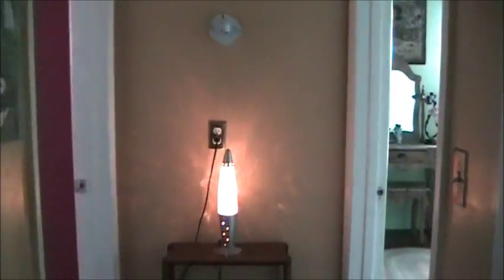Come on, I want to introduce you to my favorite guest room. We call it the Fairytale Room. And let's enter.